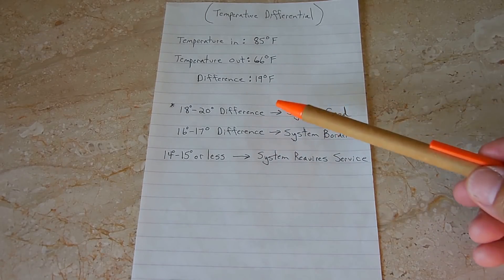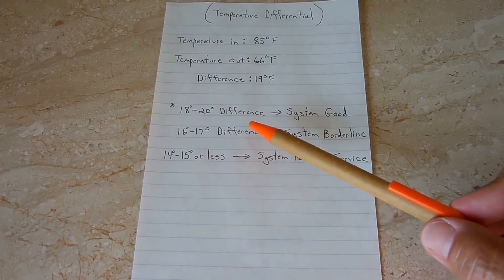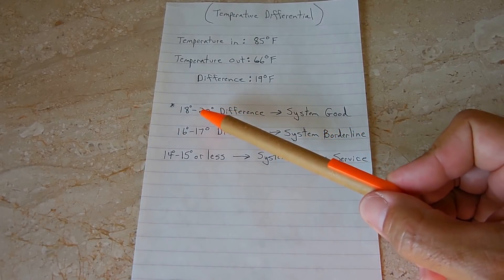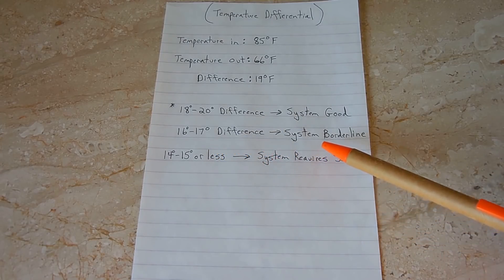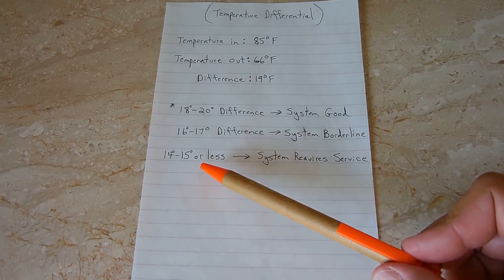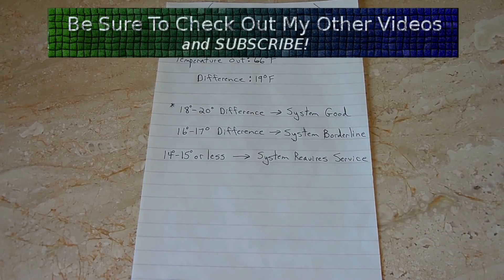If you have between an 18 and 20 degree difference in temperature, the system is considered good — especially 19 or 20 degrees, which is right around where a new, highly efficient AC system should be. If you have a 16 to 17 degree differential, that's considered borderline — still acceptable, but borderline. And if you only have 14 to 15 degrees or even less than that, your system is definitely going to require service.